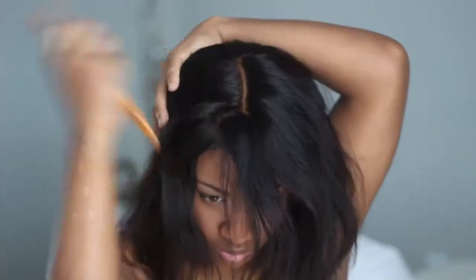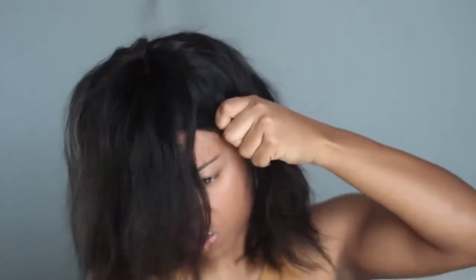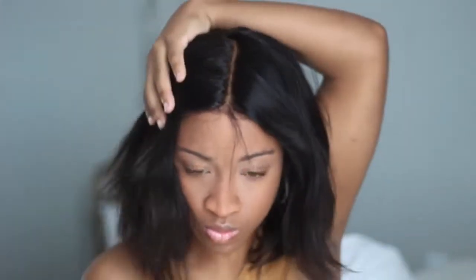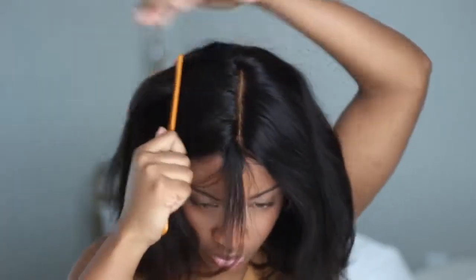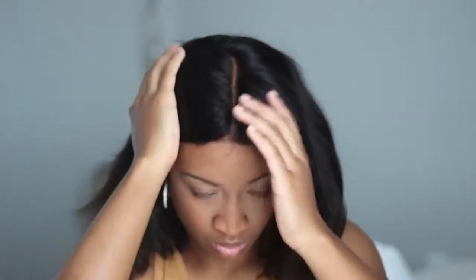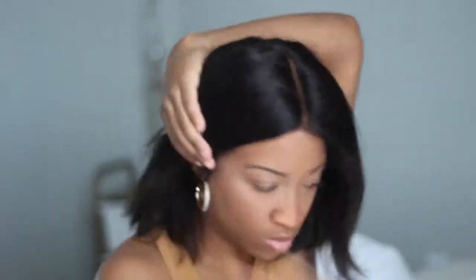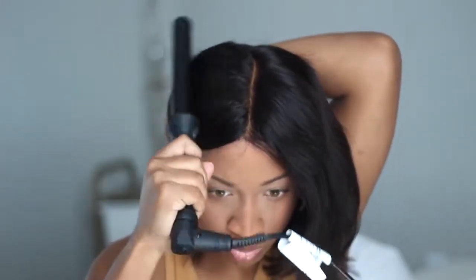I don't have a mirror in front of me — I usually just wing it while filming — but I could take this part even deeper, which is crazy because I have no wig cap on. I didn't have to pre-pluck anything. Literally the only thing I had to do was cut the lace off.